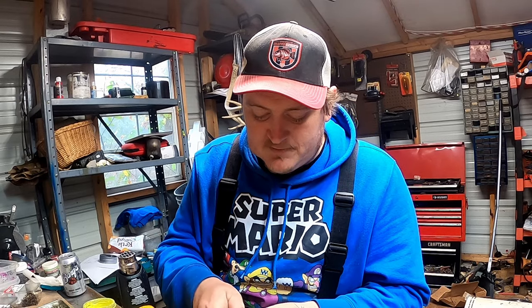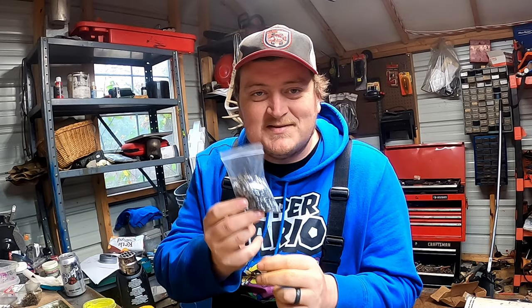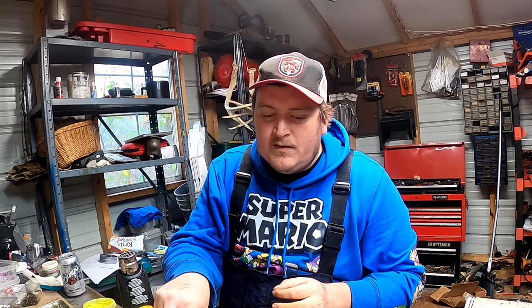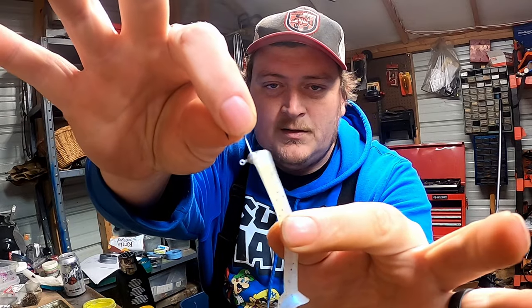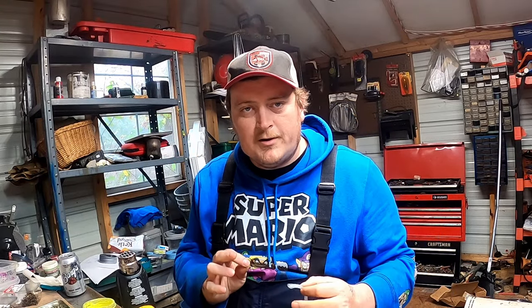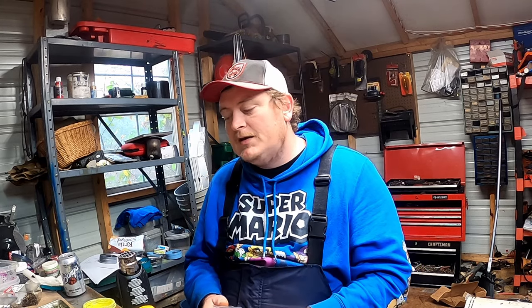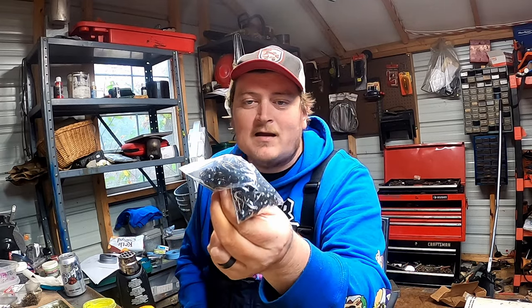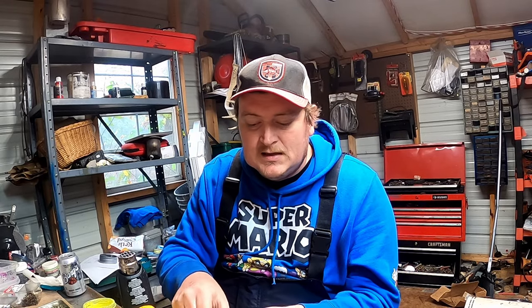Here's the monkey milk jig head — 257 monkey milk 1/32s. It's kind of a whitish-grayish color with a little bit of specks in it. When you pair it up with a straight monkey milk body, it becomes a clear-water monster. Use this with ergo color, blue ice, or natural — all those real crisp clear-water colors — and you'll absolutely slay them in clear water.